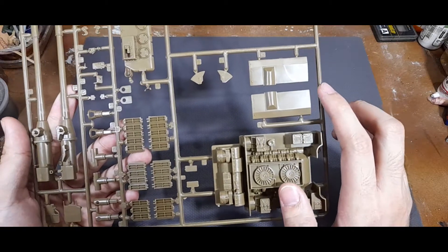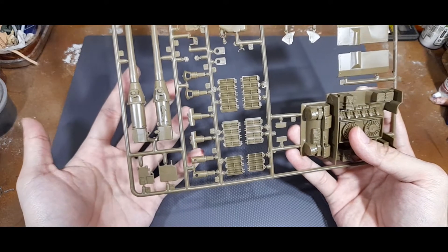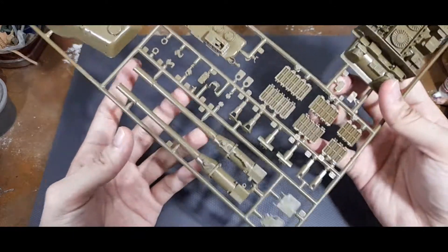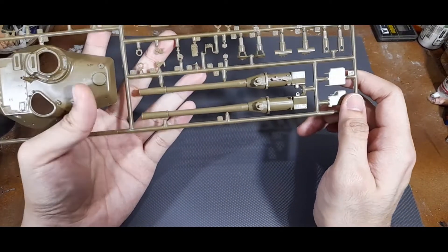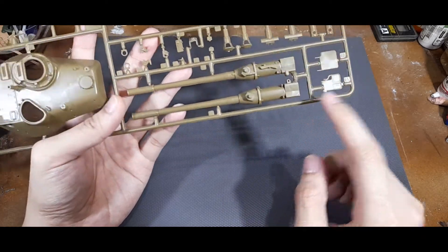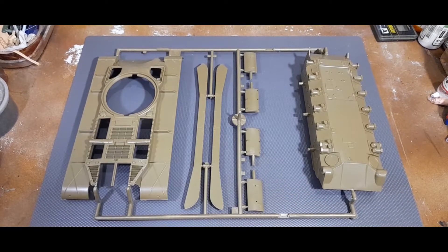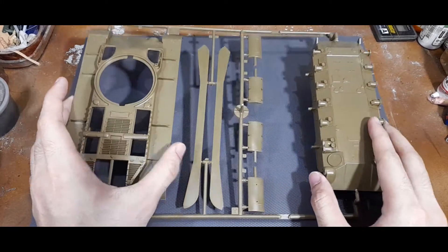This would be for the exhaust covers. The kit also provides an assortment of muzzle brakes - just refer to the instructions to see which version or which army used what kind. All of them are molded in two pieces so you would have to get rid of the seam line in the middle. You also have the 90mm gun, which is again molded in two pieces, with most other parts detailing the exterior of the tank.